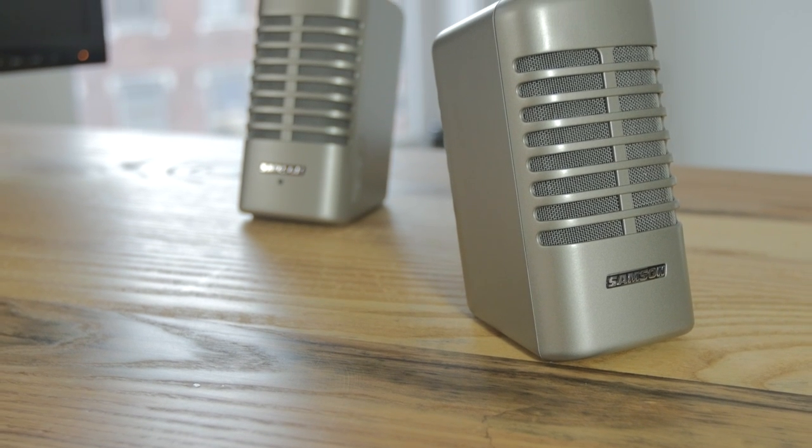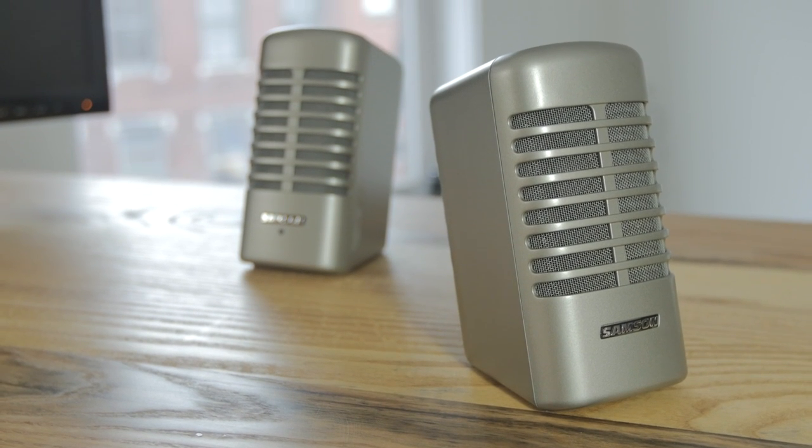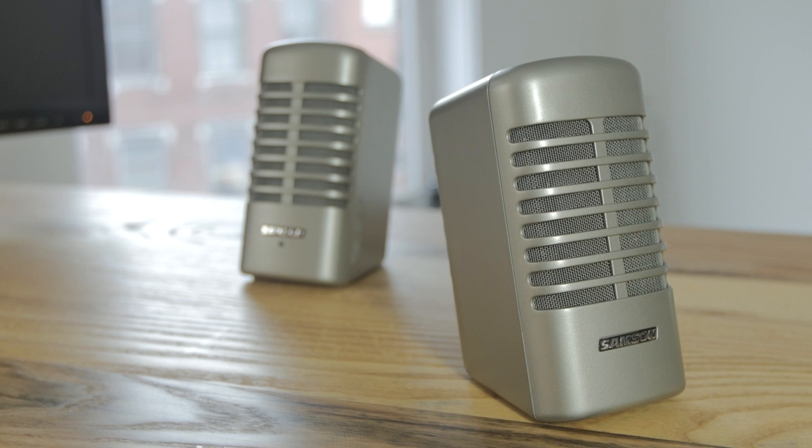They're angled, which is going to deliver the audio more in the direction of where you're sitting. In the back it's also angled down so that any sound waves going out the back will hit the desk and reverberate to create more sound.